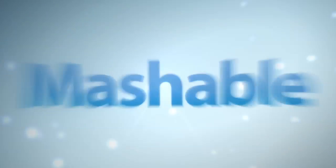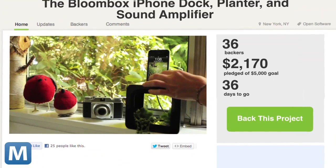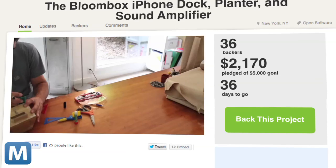On Kickstarter, the team is looking for help funding a master mold for mass production. Currently, the project is almost halfway toward its $5,000 goal. With 36 days to go, there's still time to help. For $50, you can get your own, and for $75, the Bloom Box will come with its own terrarium pre-installed.